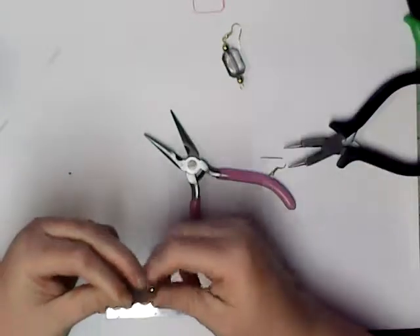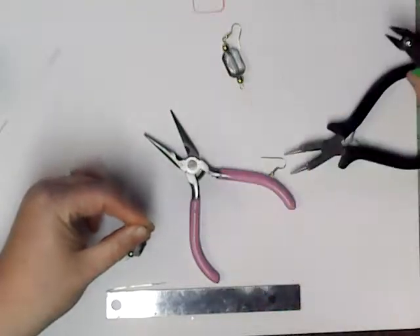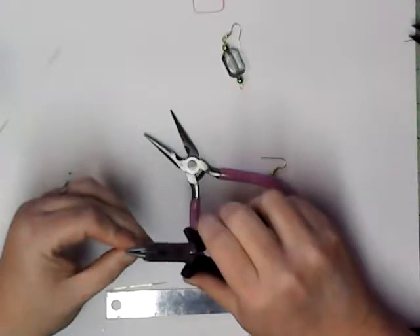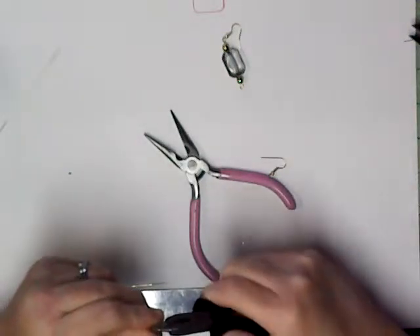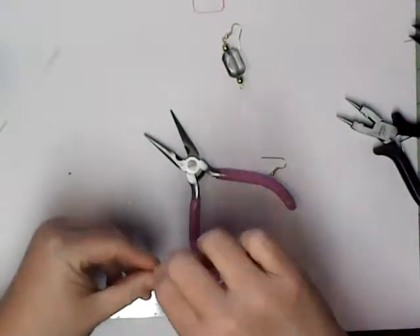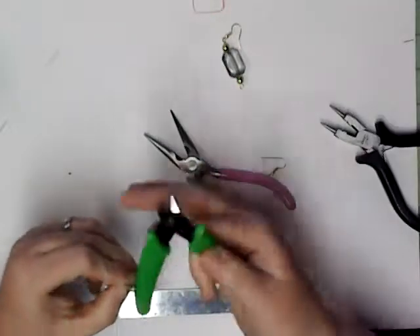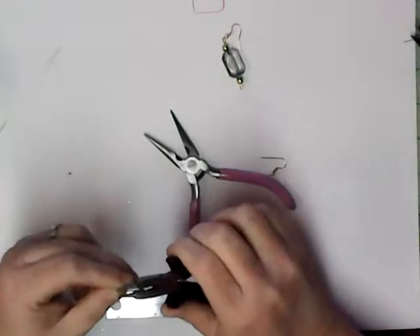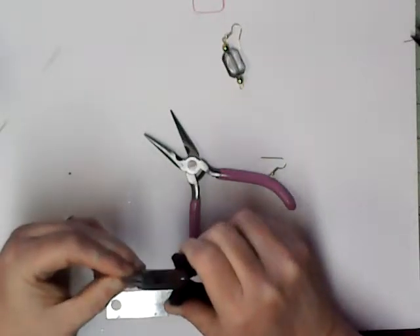I'm supposed to cut it off to make my other eye, then make a round loop with the round nose pliers. This one didn't come out just like I needed, so let's redo it. Sometimes I have to redo it two or three times — I'm still going to enjoy making it, so just bear with me.